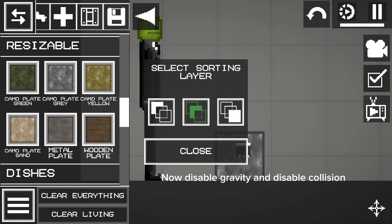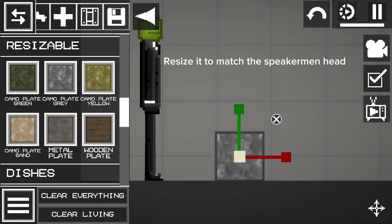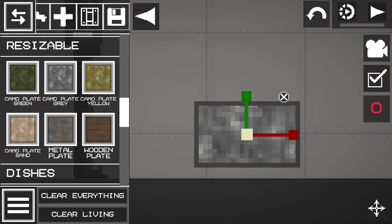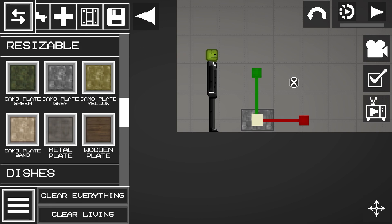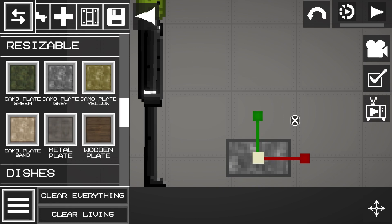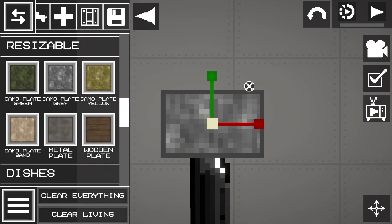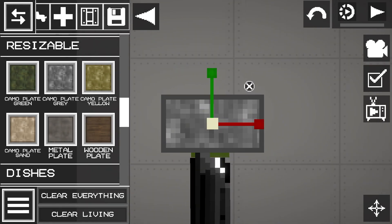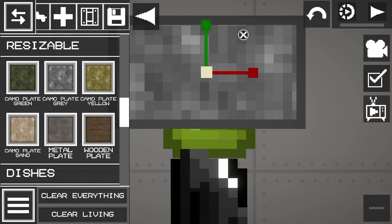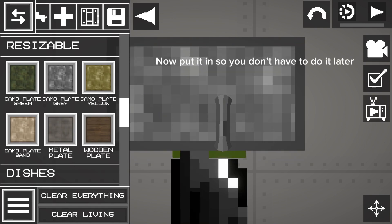Now disable gravity and disable collision, and the layer. Resize it to match the Speakerman head. Now put it in so you don't have to do it later.